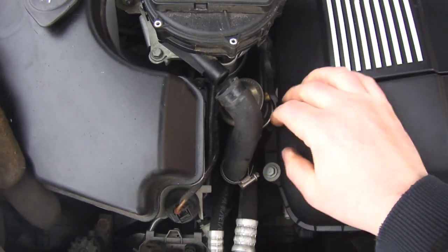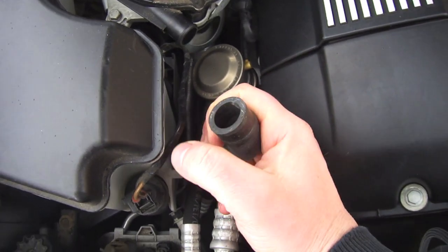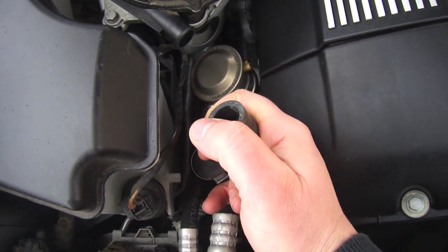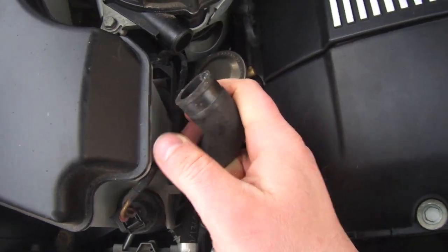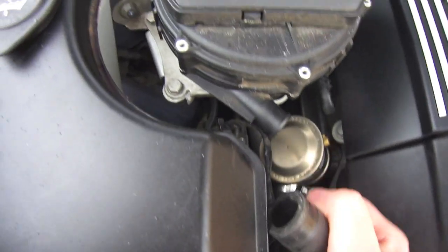At this point, if this valve has failed right down here, you won't be able to blow through it. So you could put a hose or something else on it and just blow through it, or use air, whatever you want to use. But right now with the vehicle off, this valve should be shut.